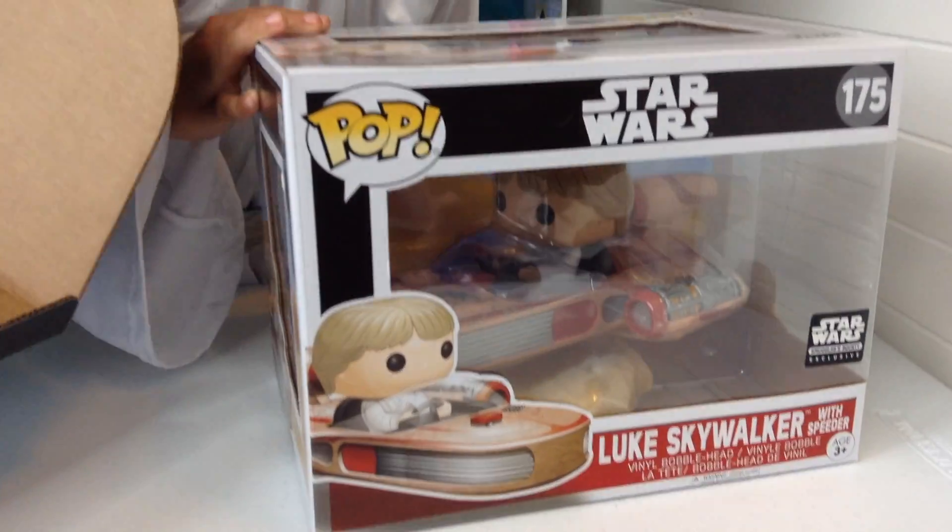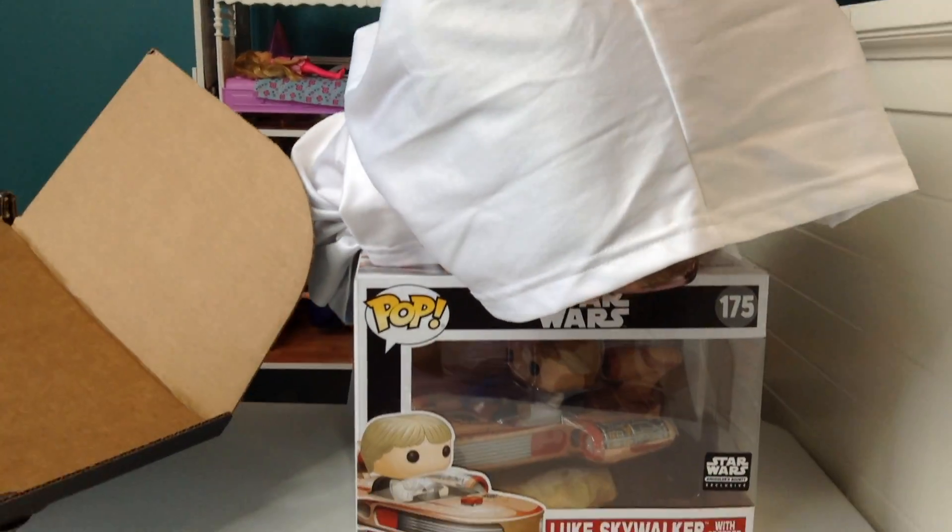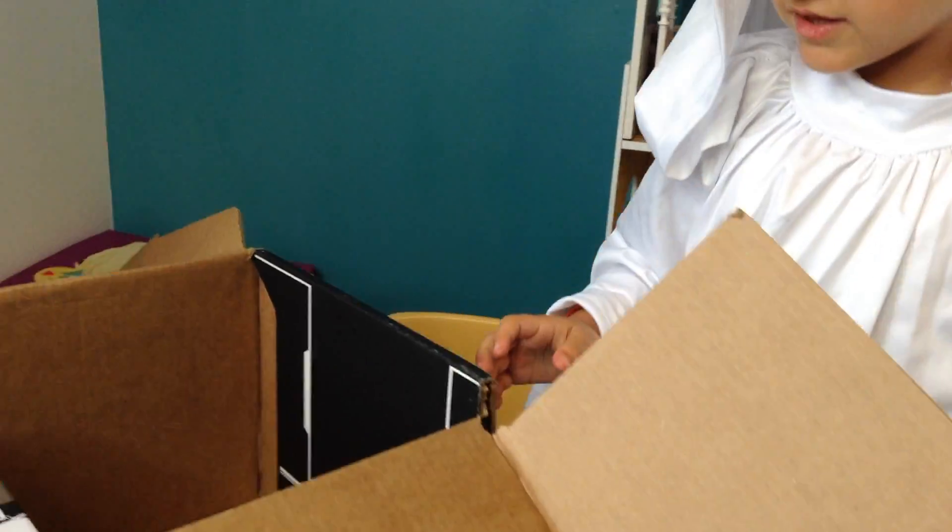Alright, let's see the front. Everybody wants to see the front. Wow. What do you think about it, Leia? You like it? Yeah. Alright, let's open up everything else. Let's see what we got.